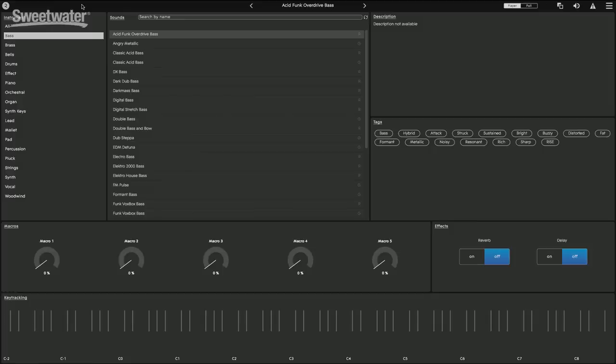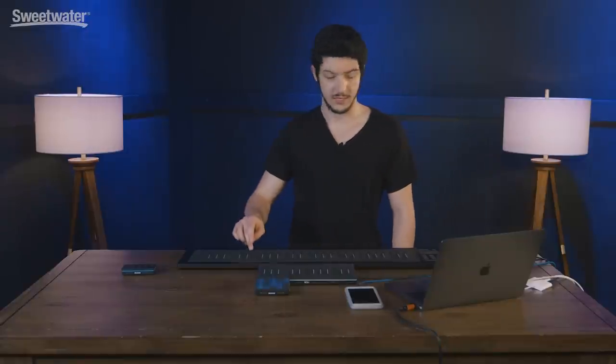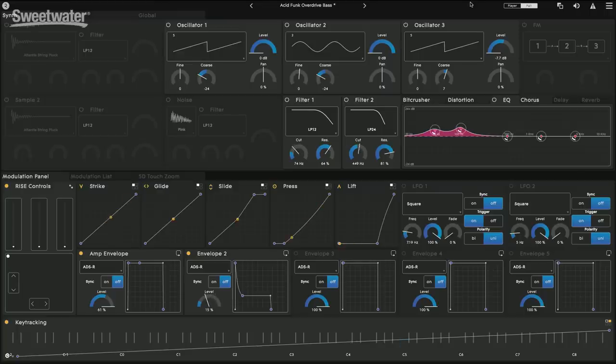What makes these Roli products unique is what they call their five dimensions of touch — 5D touch. The first of those is when you strike the key. I can show you with the wonderful program that comes with these products as a free download: Equator, the Equator software. It shows a really cool visual representation of the five dimensions of touch. The first dimension is when you strike the key, and you can see in the Equator software on the curve under Strike, which is measuring velocity.